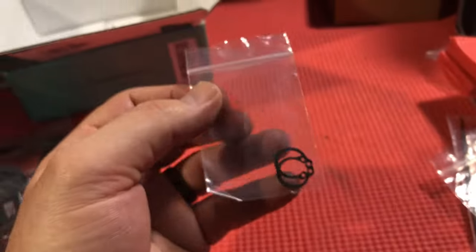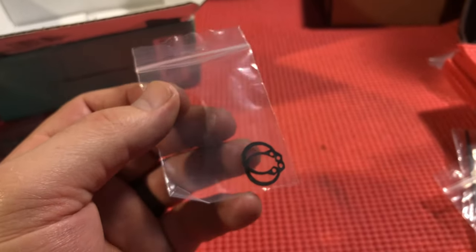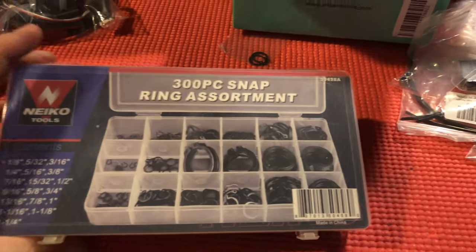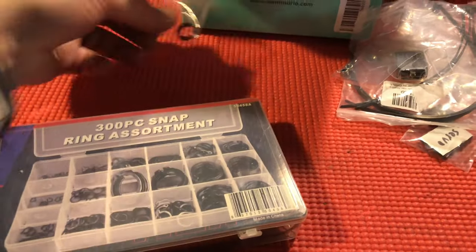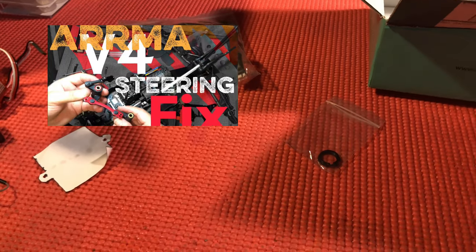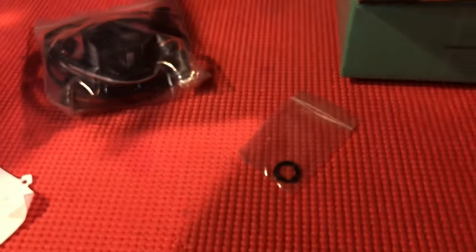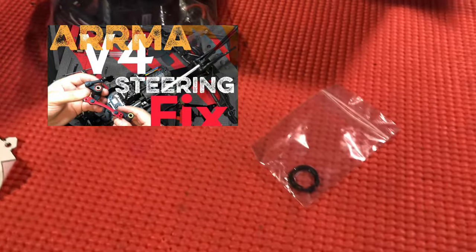You can't forget about the snap rings. These are the exact snap rings you're going to want if you're having steering issues. Normally you'd have to buy an entire snap ring kit just to get these. Watch this video — it addresses all the questions you might have if you're experiencing steering issues, which is very common in the V4 Kraton, V5 Kraton, and even the EXB. You'll be able to tighten up your steering and you already have the two snap rings you need without buying the whole kit.